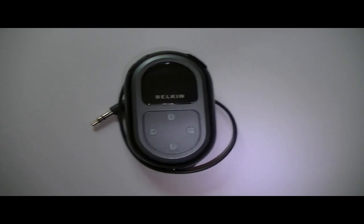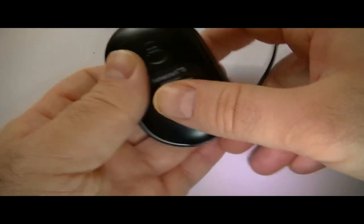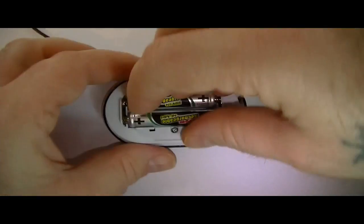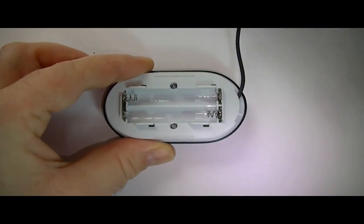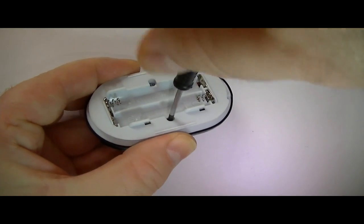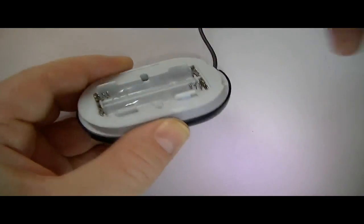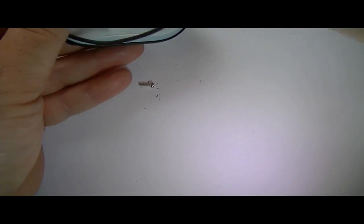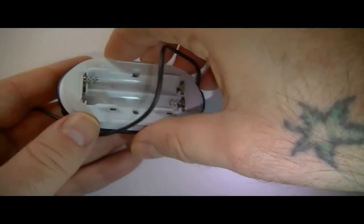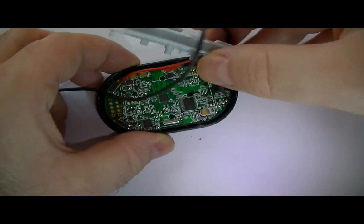Alright, let's get on with it. Let's undo it — these are quite easy to undo. There we go, simple as that.